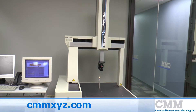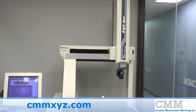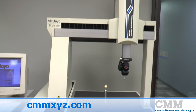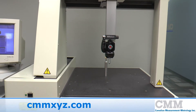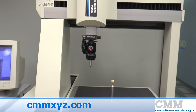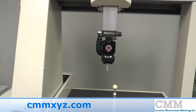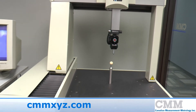This machine is a good example of a late 1990s Bright Apex 504. The unit has a measuring range of 20 inch by 20 inch by 16 and comes complete with a PH9 indexable probe head and a TP2 5-way probe. It has a CMCF control and is in excellent condition.